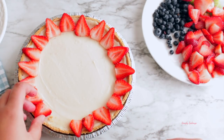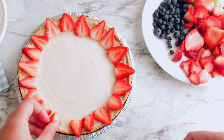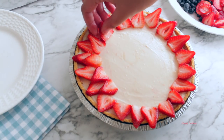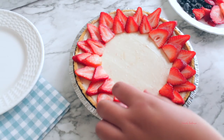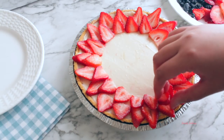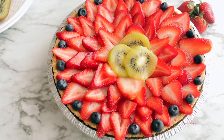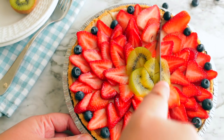This cheesecake was delicious — it was creamy and not too sweet. The fruits actually made it sweeter, and I love that it's really simple. Just keep these ingredients in your fridge and you can whip it up in under 30 minutes including baking time, well maybe about 35 minutes. I hope you guys enjoyed this video — don't forget to vote on what recipe you want to see next, and I will see you in my next upload next week. Bye guys!